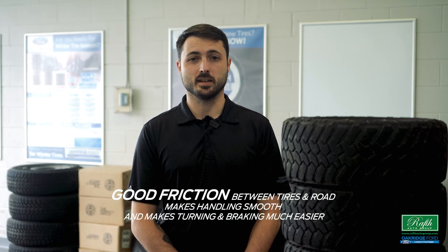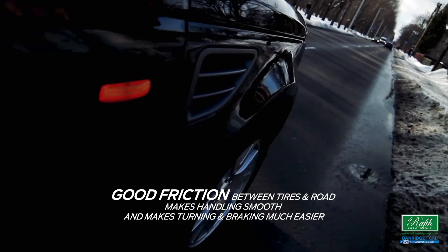Friction. You learned about this in science class and now you know about it in relationships. However, it's a very important part of what keeps your vehicle traveling down the road. Good friction between tires and road makes handling smooth and makes turning and braking much easier.